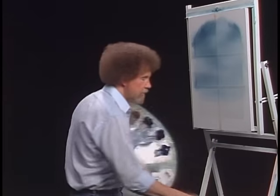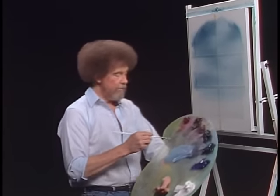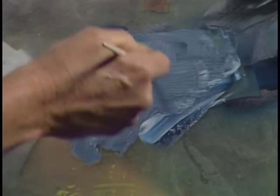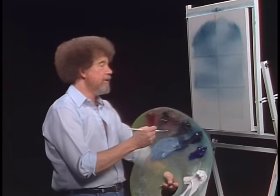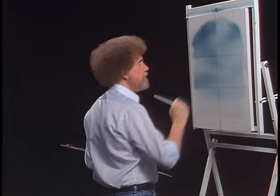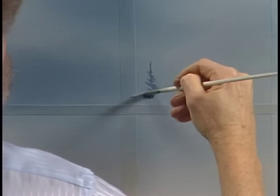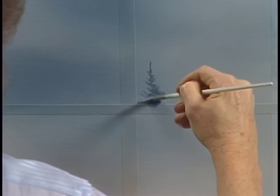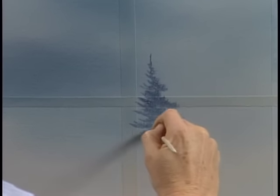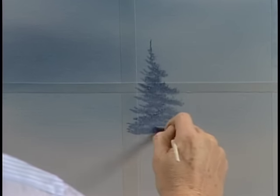I sort of like that, so let's wipe off the old knife. I'll grab the number three fan brush, load it full of paint, and let's go right up here. We have a little tree that's far away. This time we're going to push upward — sometimes we push downward with a brush to make little evergreens, but today I'm going to push upward. Go right over the masking tape, just like it wasn't there.